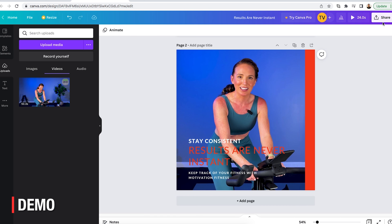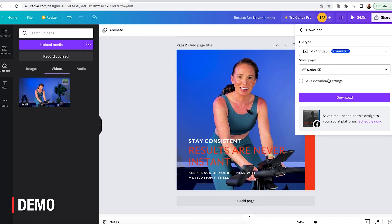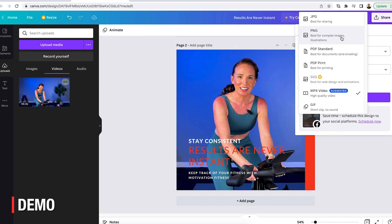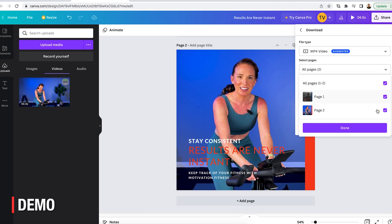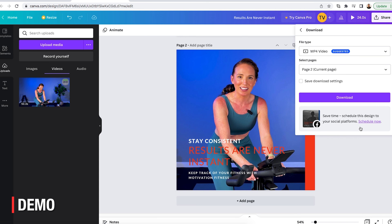All I need to do now is export it. When you export, you have options up here — if it was an image, you can do JPEG, PNG, or PDF. For video, it's MP4. I just want to export the second page, so I select download. And that's really all it takes. A great option to play with and start to build your business with social media posts branded with your colors and fonts — creating consistent content that comes from your business.